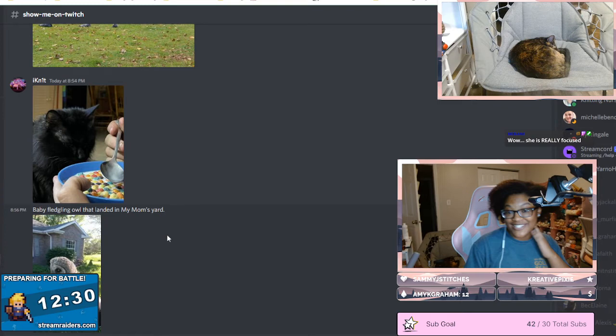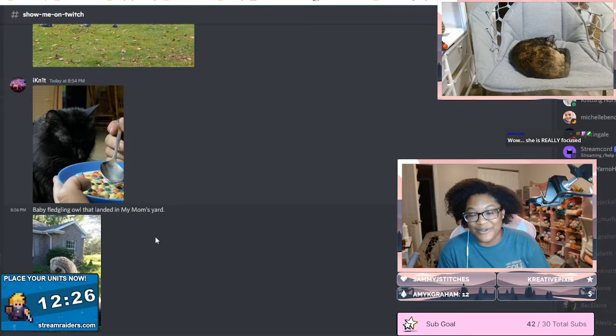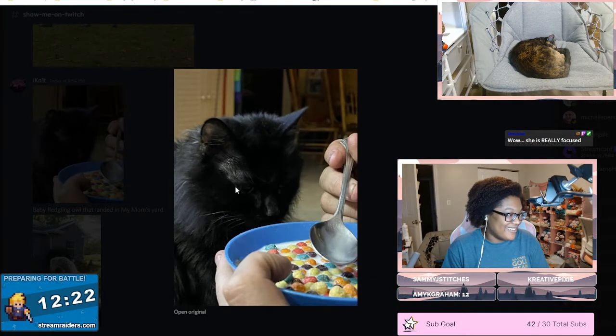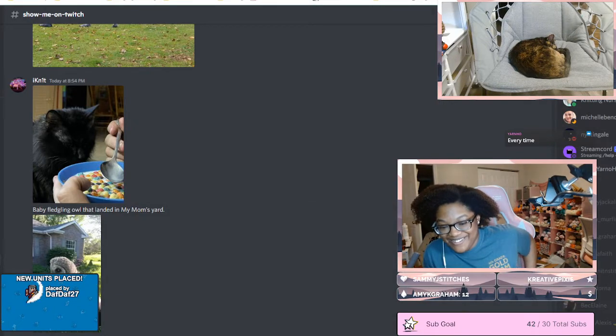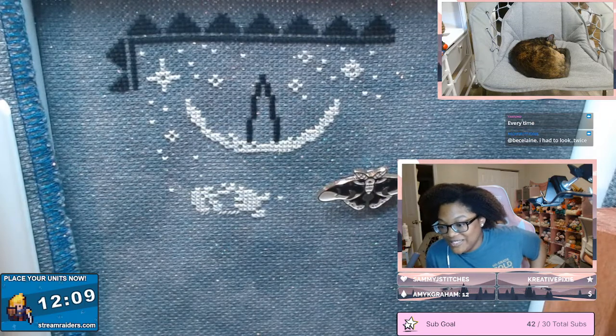It's small and adorable — she is really focused, like zoned in on the cereal. My fat babies. I think pigeons are growing on me a little, only a little.